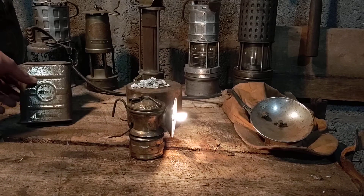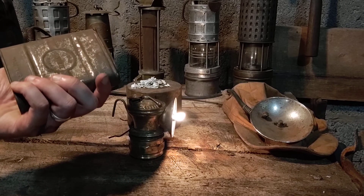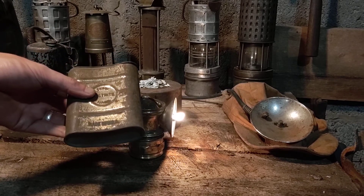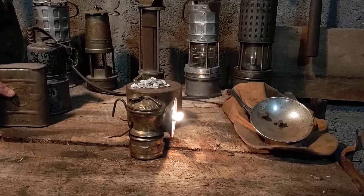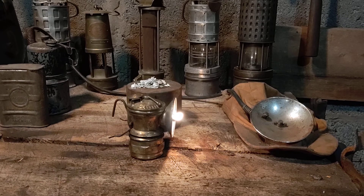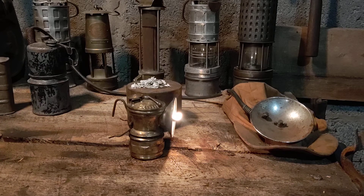Miners would carry calcium carbide into the mine — this is an original tin here, and this would be kept on person. As the lamp would run out, which varies on how much calcium carbide you put in and how fast you have the water dripping, usually an hour and a half is what I get out of mine, though I'm sure other people get different results.